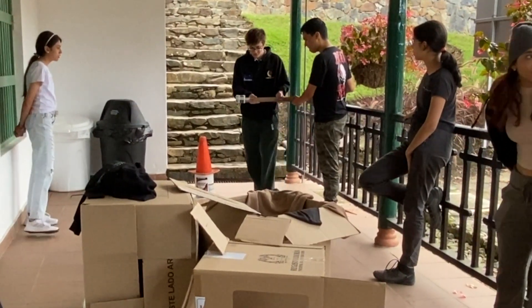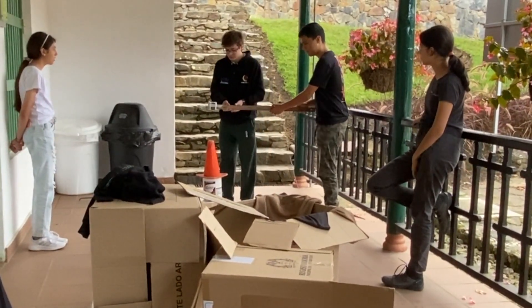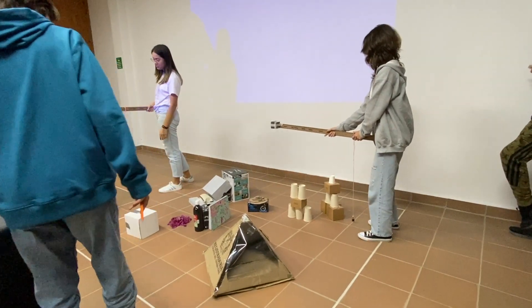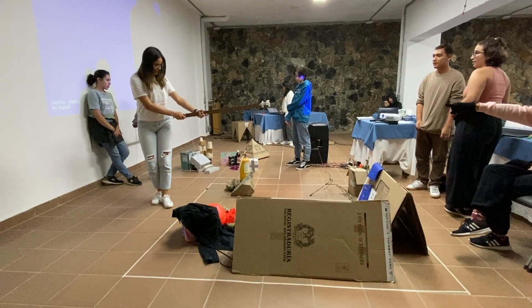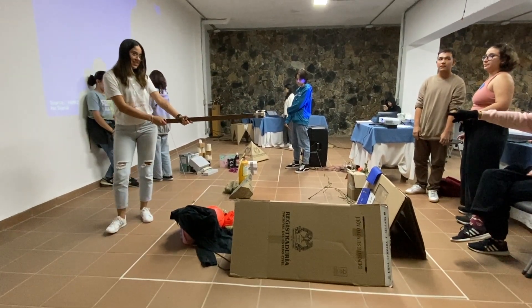Here you can see an example of a terrain some students made. You can see how this student is keeping the sensor level with the ground and the string with the weight at an equal distance. Students will incrementally repeat passes across the whole surface of their model terrain until they have scanned the entire area, and then upload their data to Excel to create their 3D model representation.